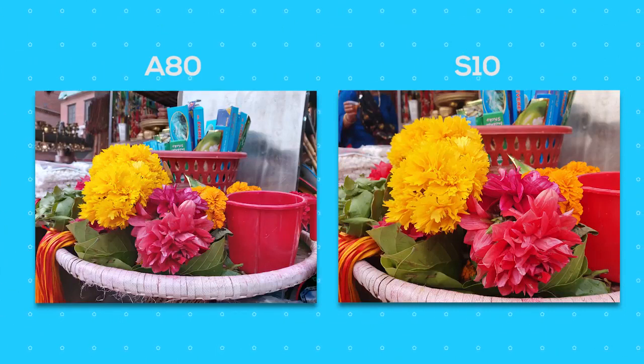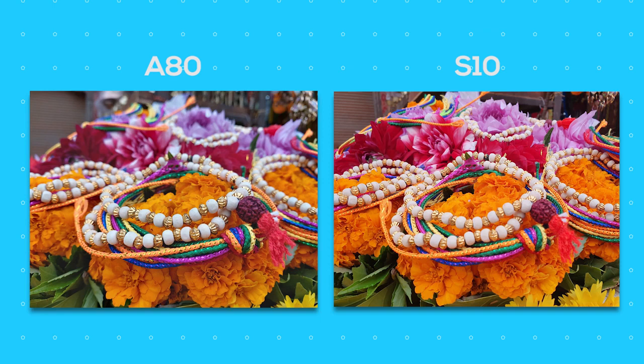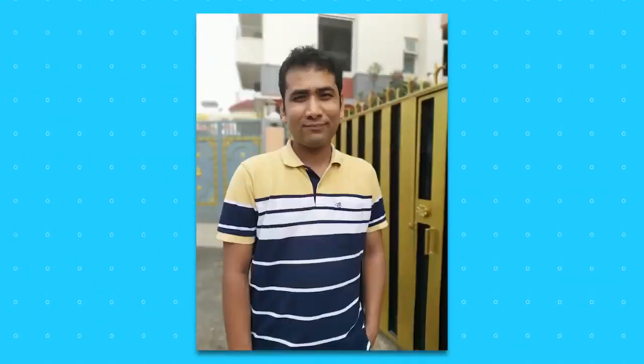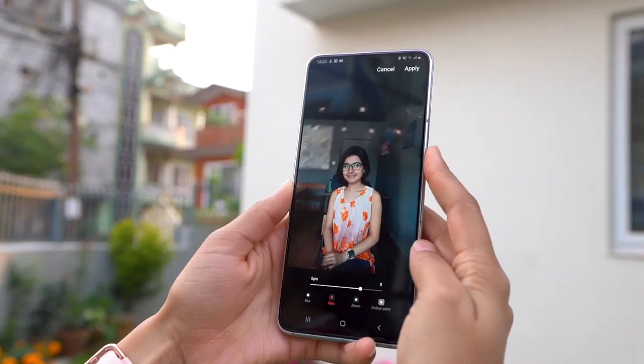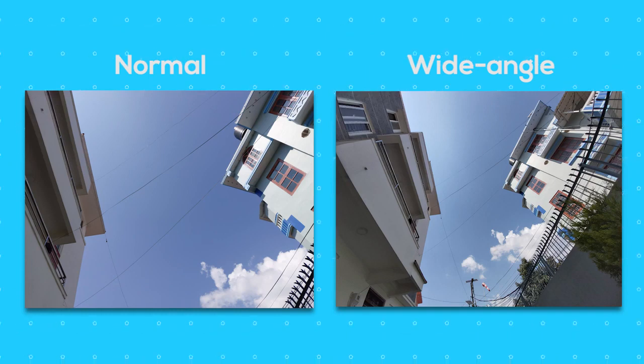I compared the A80 against the S10 Plus and found both to have less detail in their pictures. But the colors are ever so slightly punchier in the S10, while the A80 produces near-to-natural colors, so I'd go for the A80 in terms of color reproduction. There's a 3D-TOF sensor — first of its kind in a Samsung phone — which is one of the best things about this phone. The live focus portrait images are too good. The background blur looks so natural and pleasant. There are quite a few blur options which you can change even after taking images, so that has been really fun.